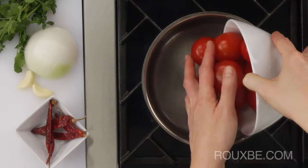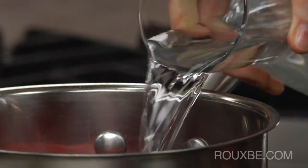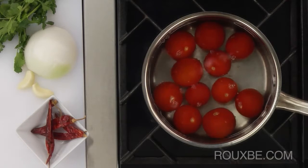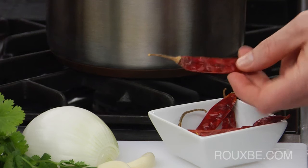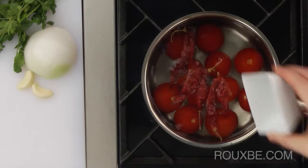To make the salsa, place the tomatoes into a pot and cover with cold water. These are chilis de arbol. If you can't find these, you could use serrano peppers instead, but you won't get quite the same result. Add the chilis to the pot and bring to a simmer.